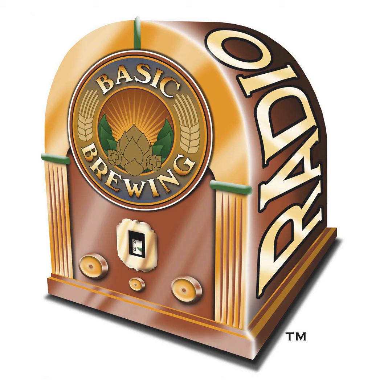This episode is brought to you in part by the American Homebrewers Association, a hub for homebrewers since 1978. Visit homebrewersassociation.org for award-winning recipes, brewing tips, and community.